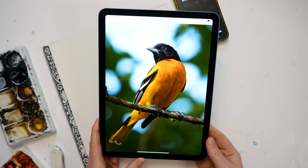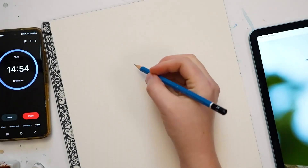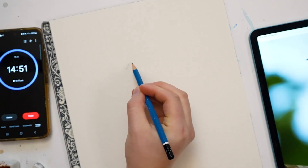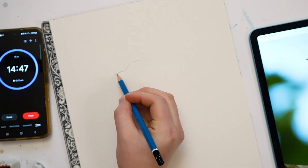And here's the picture of the piece I'll be painting. I'm going to start with a sketch using a light H pencil. I'm mainly going to be sketching the head of the oriole — this is where most of the details will end up being.